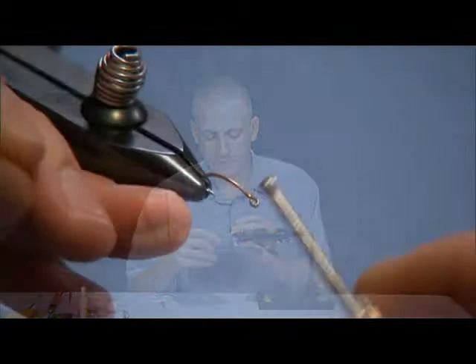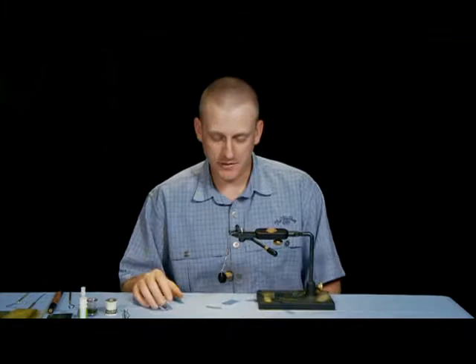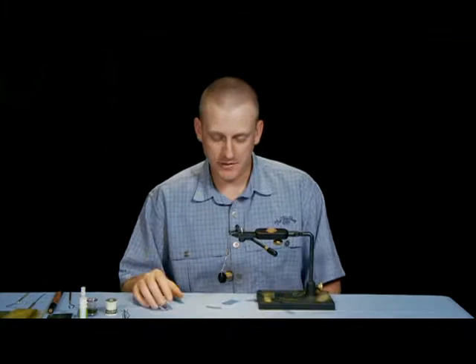For the back hook, I like to use a Fly Shop 2312 or 2302. It doesn't make that much difference — I like to have a slight bend to it, but at the end of this fly we're actually going to cut that hook off.